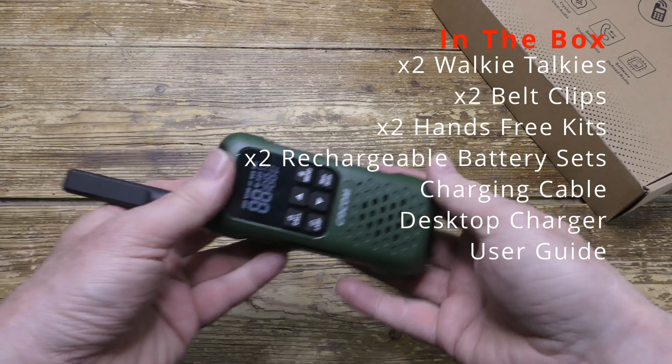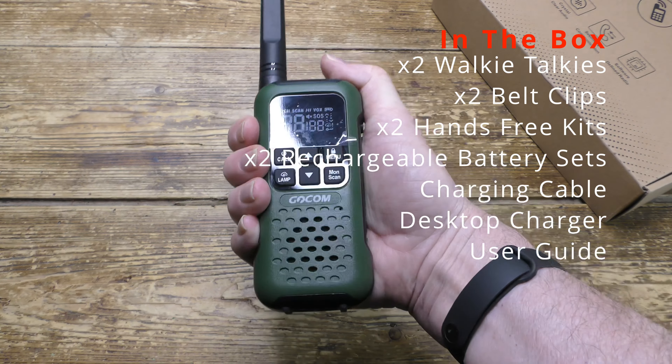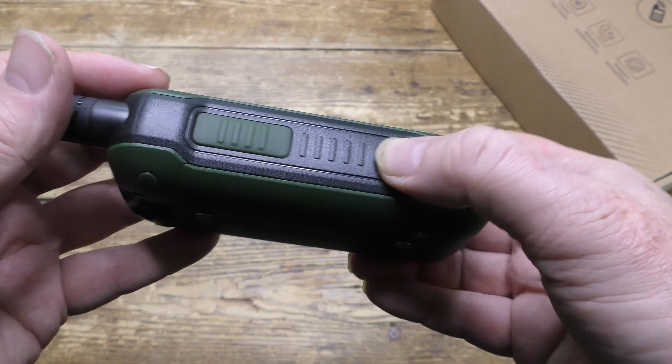Let's see what's inside the box. Here's the first of the two handsets, which is tough, robust, and well-made, constructed from heavy-duty plastic. It's impact-resistant up to at least five feet.